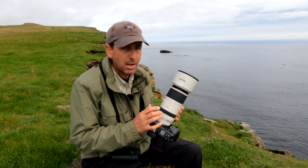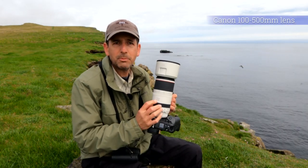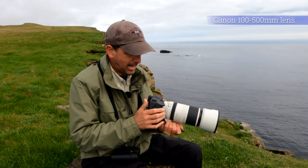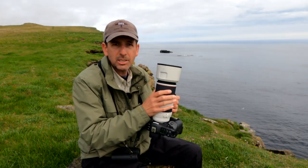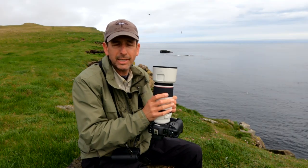So today what I want to do is talk about the Canon 100 to 500 millimeter zoom lens. I have attached to that the Canon R3 body, but very specifically I'm going to talk about the Canon 100 to 500 millimeter zoom lens.